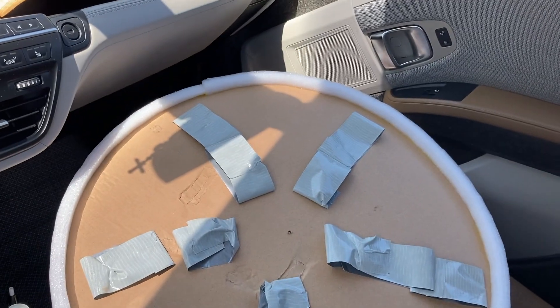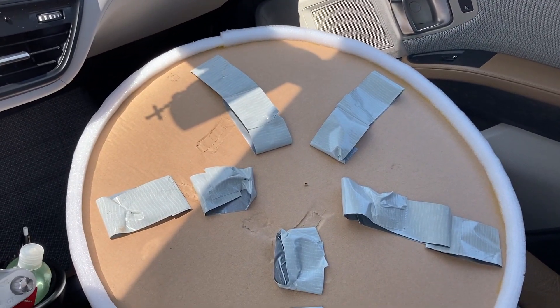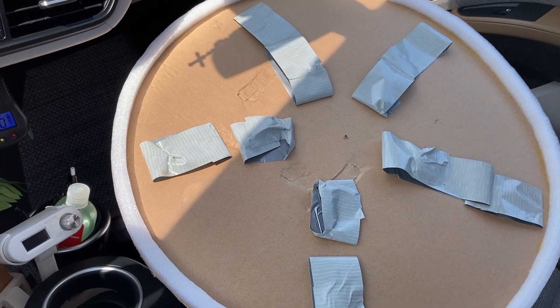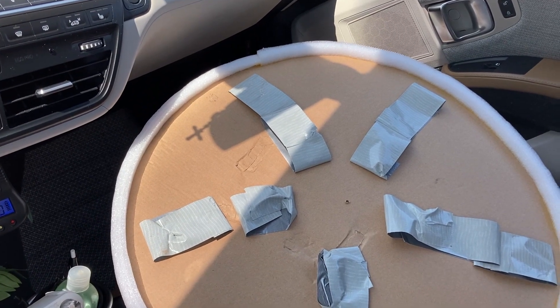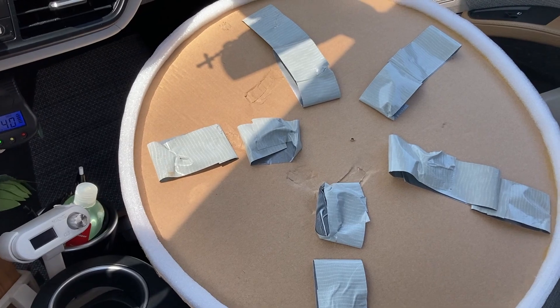Well, the first experimental attempt looks like it was a failure. As I started driving down the road to do the first test, I could see the pizza wheels falling off and rolling in front of the car, down into the margin strips and into the brush on both sides of the road, so we're going to have to find a much more robust way to attach them.